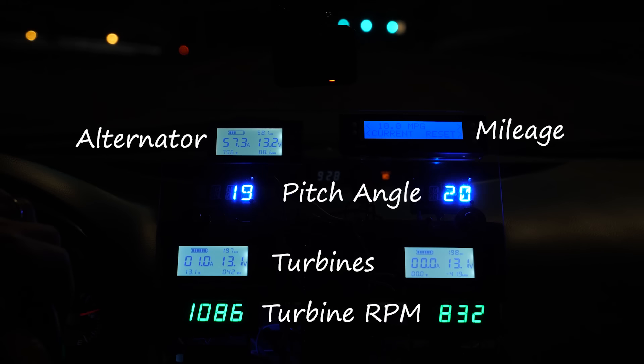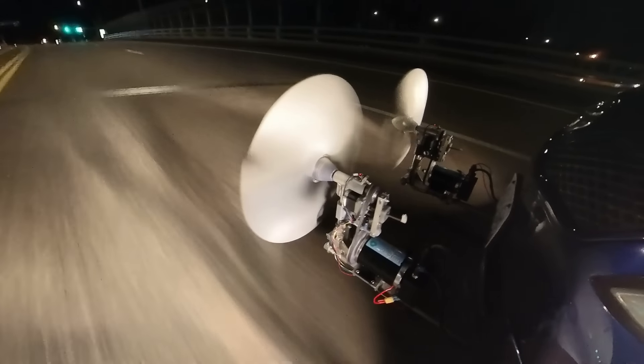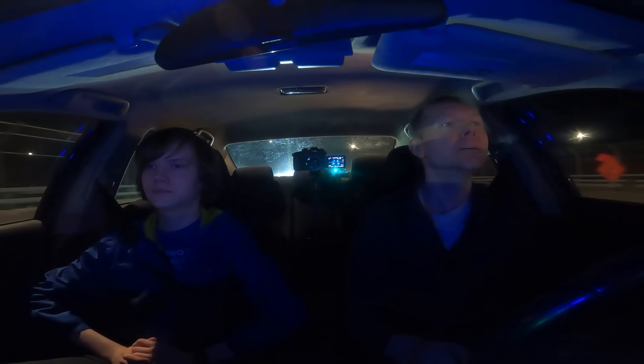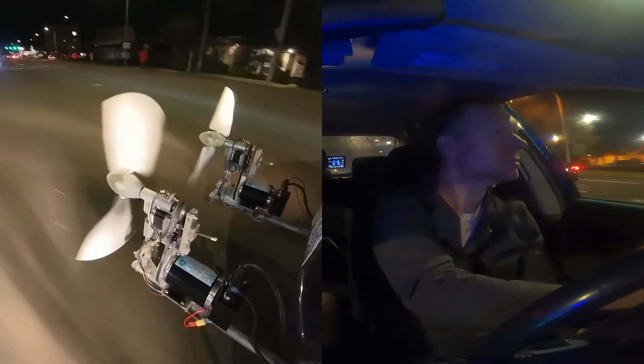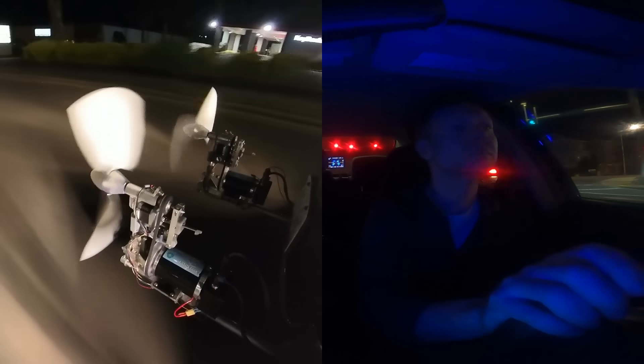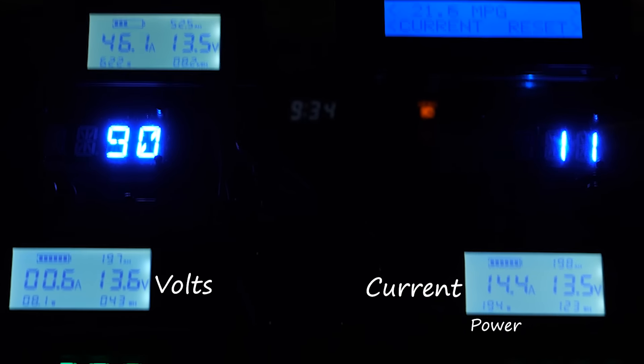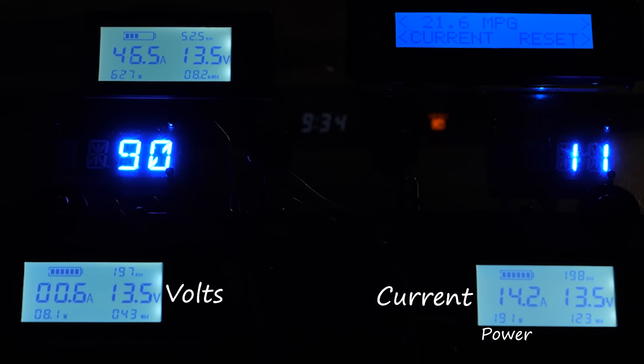Armed with steppers that should easily set the pitch to whatever we want, we're heading out for another test drive. But even though we ensured everything's nice and tight on both turbines, the left one is still vibrating like last time. So we set its pitch to 90 degrees to disable it and focus on testing the turbine on the right. And it doesn't take long to set a new record of 240 watts.